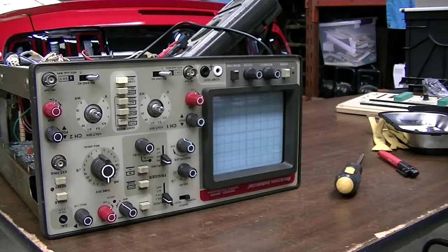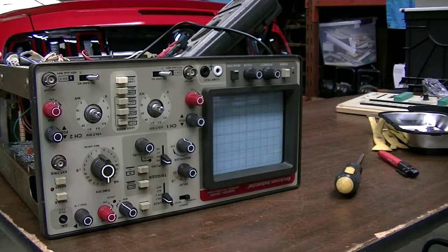A few years ago I got this Beckman Industrial model 9020 oscilloscope. It's a nice little cheap oscilloscope with simple controls, 20 megahertz, nothing really special. One thing I like about it is it has an octopus tester built into it for quick tests. When I originally bought it, the complaint was that channel one didn't work, and this was probably seven or eight years ago.